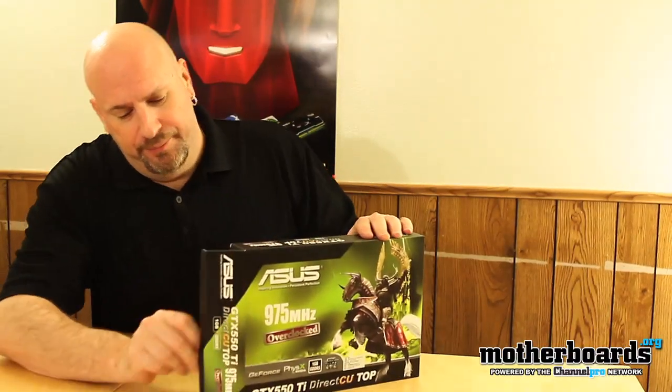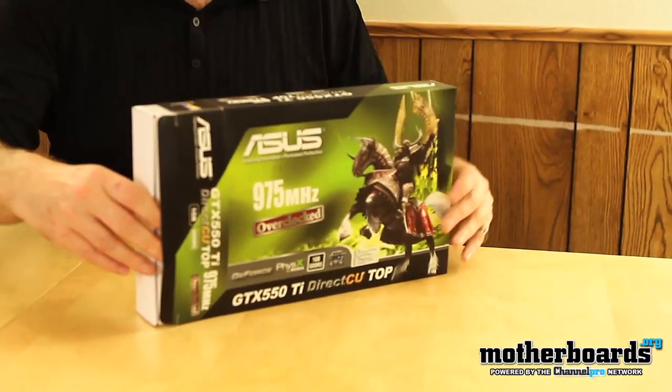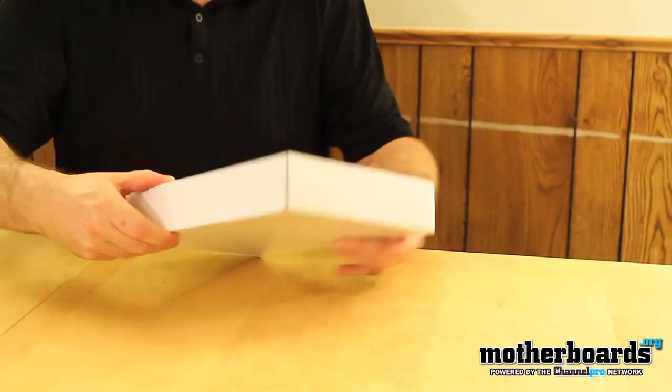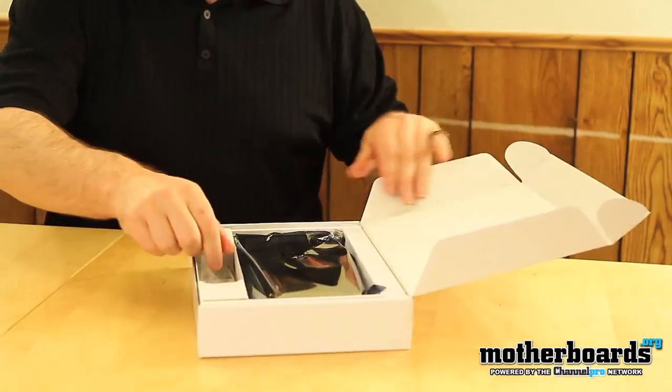We're going to pop open the side here. This is a very condensed box. By the way, this particular card comes overclocked — it's 975 MHz on the core clock, meaning the CUDA clock, right out of the box, whereas 900 MHz is the standard for these cards.